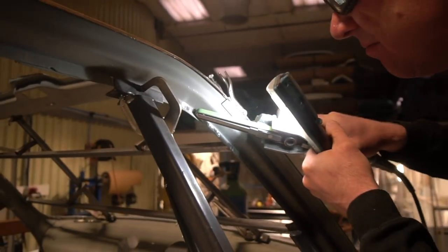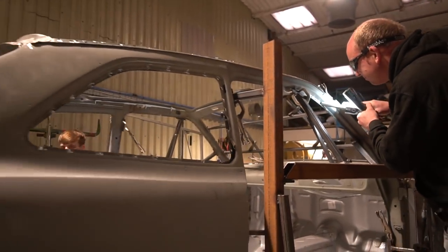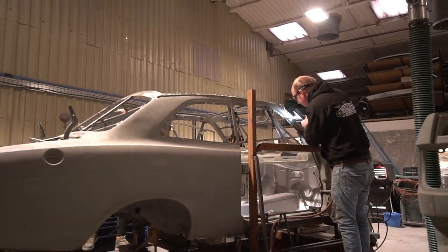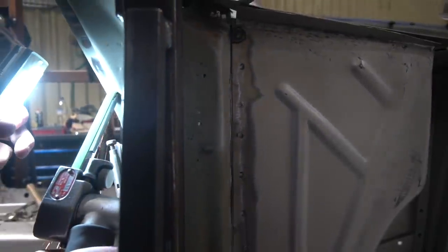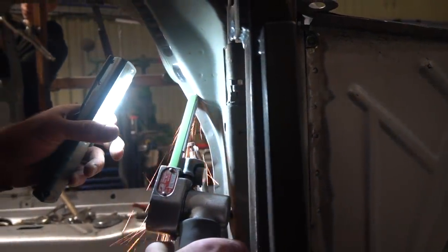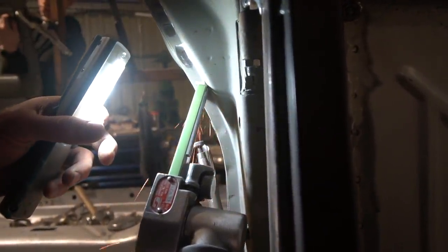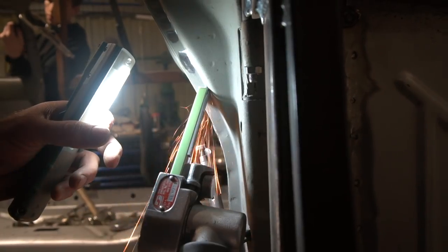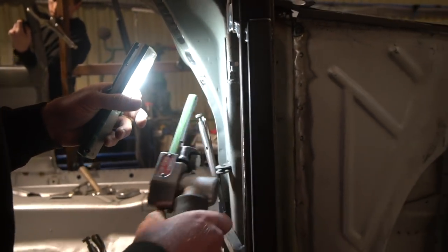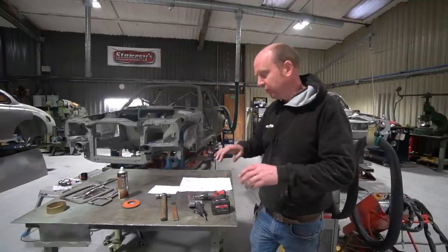Of the two spot weld removal methods, the belt sander is probably the more useful — though messier — and much easier on the arms. With the spot weld drill, you can get an air-assisted version with a pneumatic clamp that helps with arm fatigue, but keeping adequate pressure on a standard drill over a hundred or so spot welds is hard work. The belt sander has been used far more on this particular job.